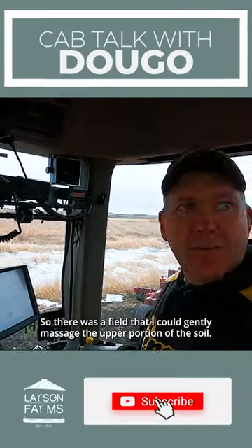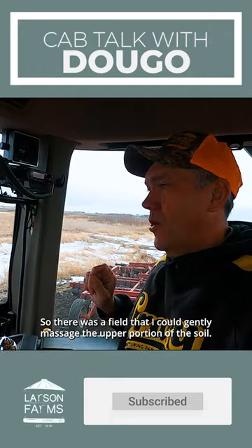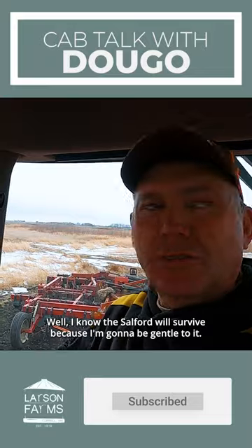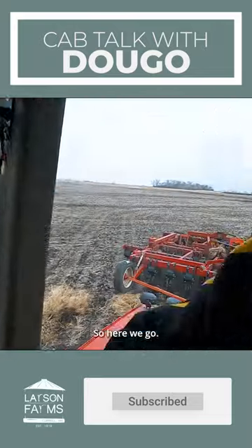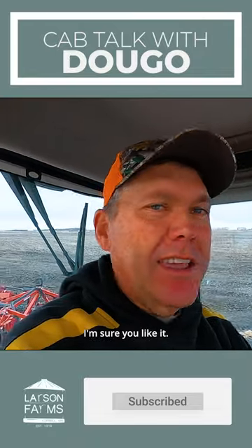There was a field that I can gently massage the upper portion of the soil. I know the Salford will survive because I'm going to be gentle to it. Here we go — I'll show you what a little snow tillage is. I'm sure you'll like it.